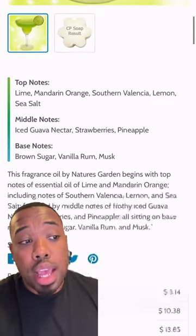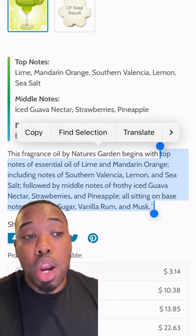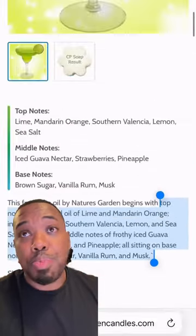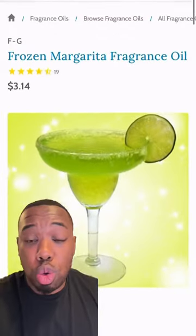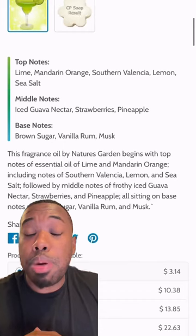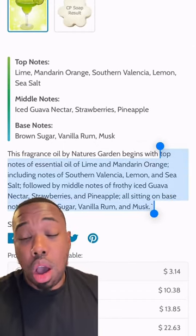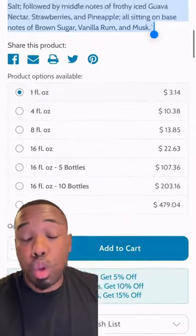Back to Nature's Garden for our last fragrance — that is going to be the Frozen Margarita Fragrance Oil. It provides a really crisp, citrusy margarita scent. When blended with these two, I've tried this — it's a really amazing blend of fragrances. We're going to add 20 ounces of that, and it's just going to tie all three fragrances together.